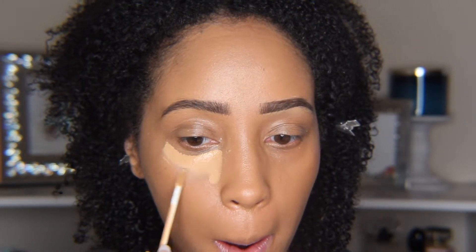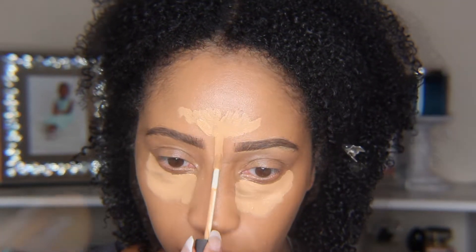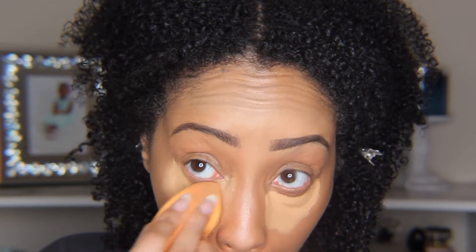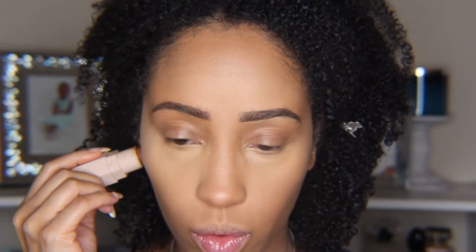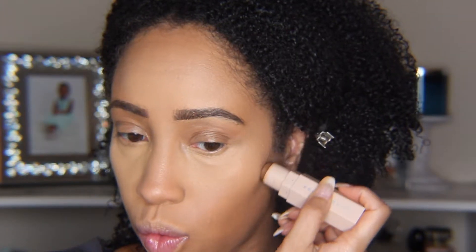Eventually building to this. I went in with my NARS Radiant Creamy Concealer to highlight as I normally would, blending and then setting.